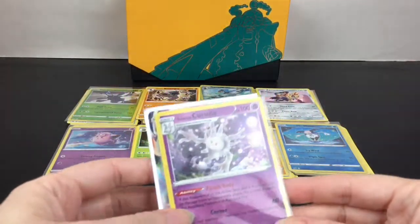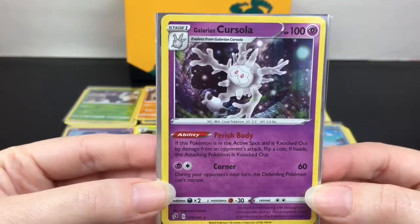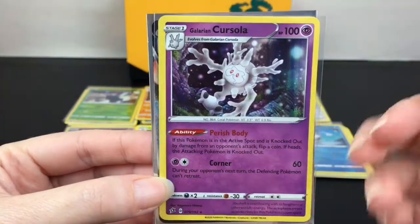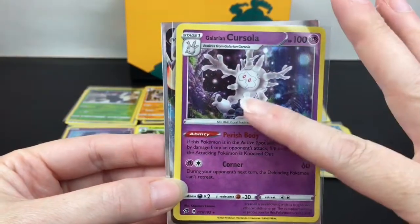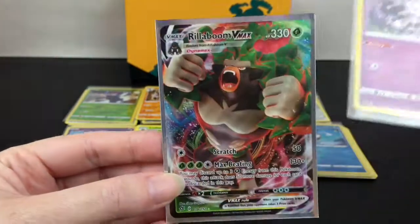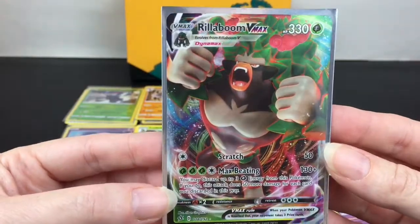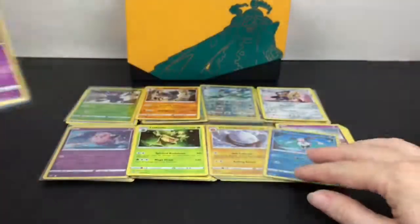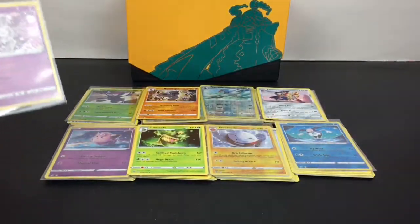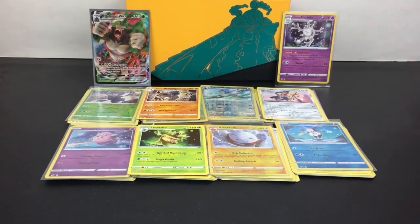Here's everything we got from our Elite Trainer Box. We did get one holo rare with the Galarian Cursola - and I do like how Pokemon is trying to bring attention to environmental issues in their way, so props to them, as sad as that little card was. And then we have the Rillaboom VMAX - that is a gorgeous, cool looking card. Overall, really really pleased with this Elite Trainer Box! Let me know what was your favorite card or favorite character from the cards we opened today - feel free to leave a comment down below.